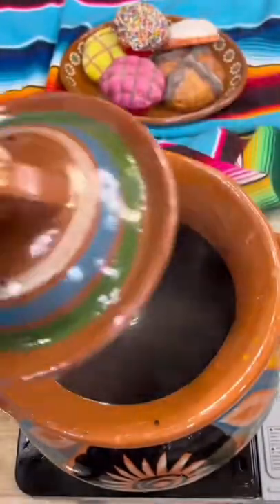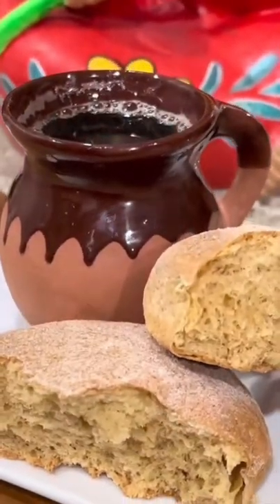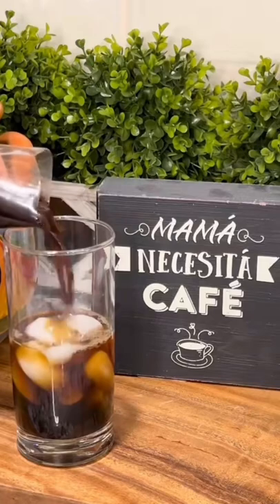Just 1 cup of this delicious coffee and you will never want to go back to regular coffee. Enjoy it in the morning with your favorite pan dulce, or use it throughout the day to prepare iced coffee by mixing equal amounts of coffee with coconut, almond, or regular milk.